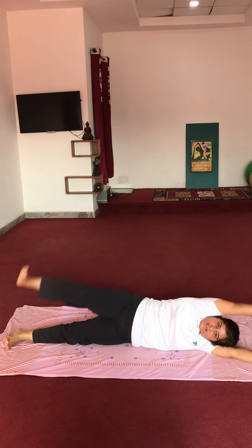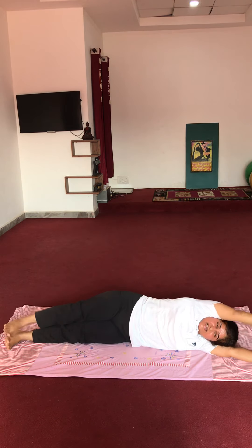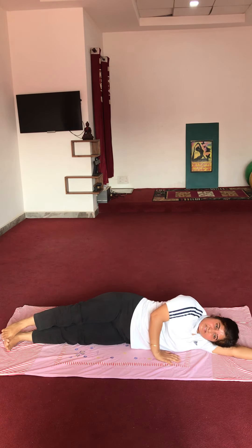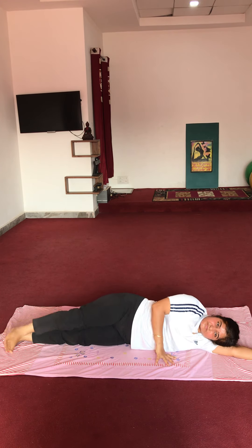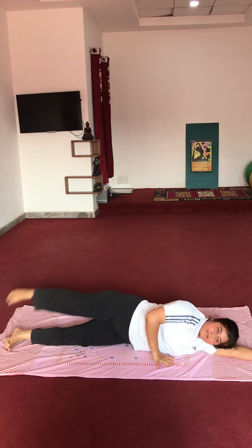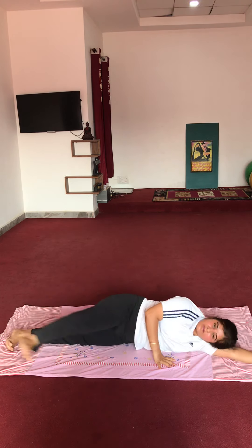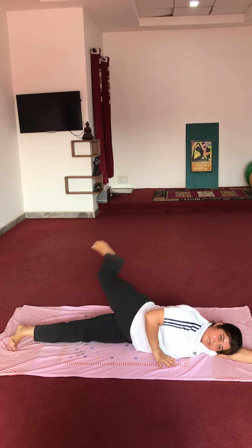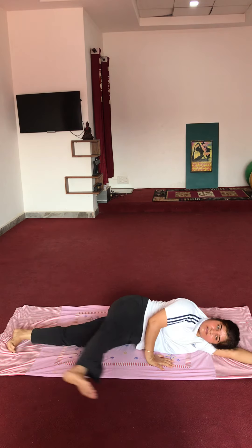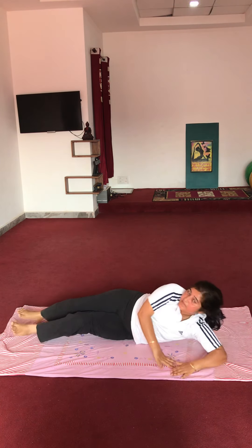Bring your hands in front of the chest. Move your legs front and back: 1, 2, 3, 4, 5, 6, 7, 8, 9, 10. Change the side — other side.